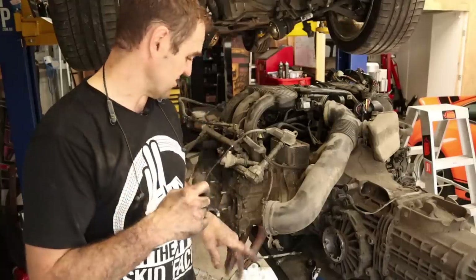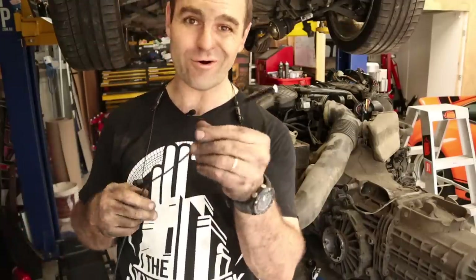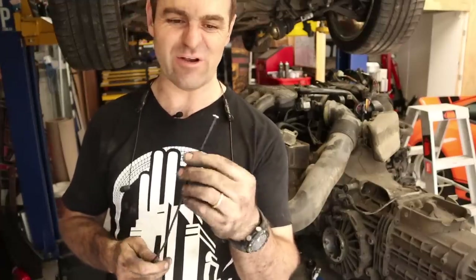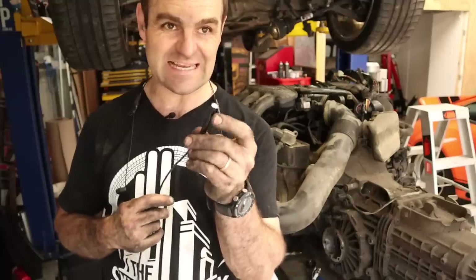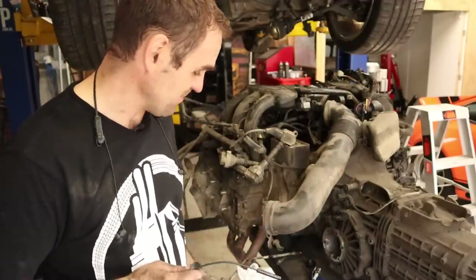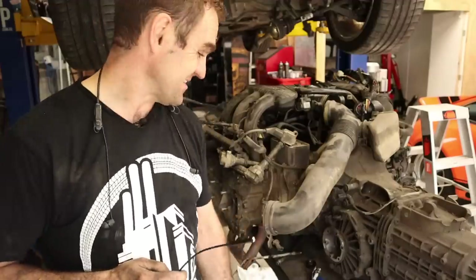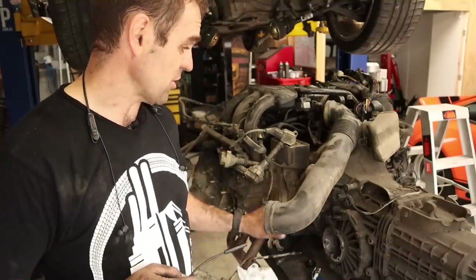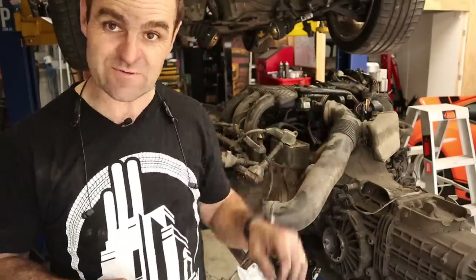I tried having a look inside the cylinder with a bore scope I bought on eBay — just a cheap Wi-Fi thing. The lights are too dim to really see anything and the quality is not great. It's a bit useless. I can see a flat top of a cylinder all the way across, but can't really make out much detail. Either way, something is obviously wrong — with an exhaust manifold full of oil, something's gone wrong in there. The engine is totally seized solid. I'm going to undo the gearbox and remove it from the engine — this thing is a paperweight.